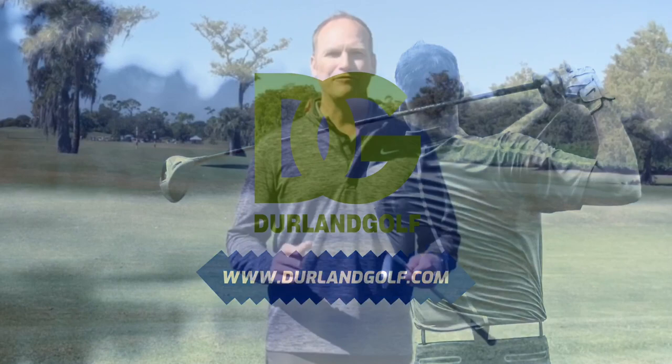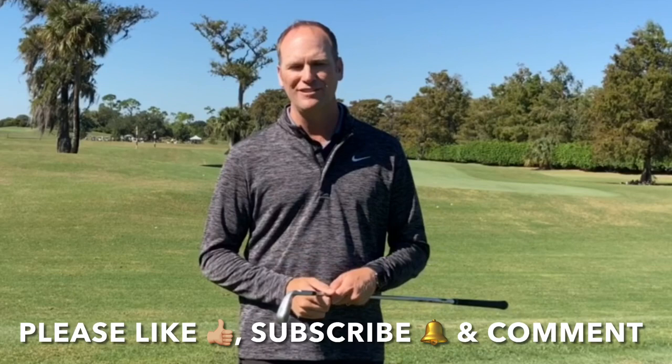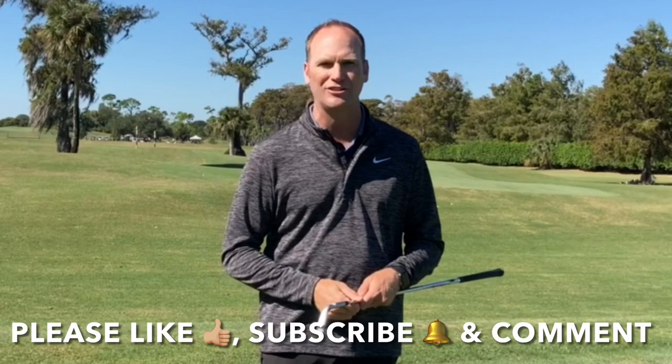Hey everyone, in this video we're going to talk about how to swing a golf club properly. I'm going to go over a very important lever in the golf swing that most people eliminate, and I'm going to give you a great drill to fix it. I've really enjoyed bringing this free content to you — our YouTube community is growing and that's exciting. You can help by liking this video when it's over, subscribing to my YouTube channel, and commenting. This helps in more ways than you know.